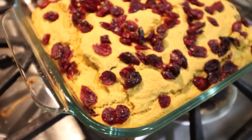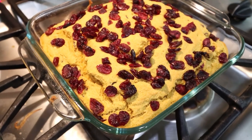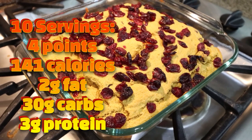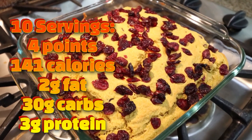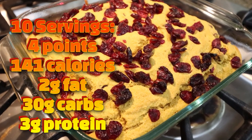The cornbread pumpkin cranberry goodness is out of the oven. This smells so good. What you want to do is slice this up, add a little bit of butter, some syrup — it's going to be the perfect sweet treat. I'll go ahead and put serving size, points, calories, and macros here on the screen for you.